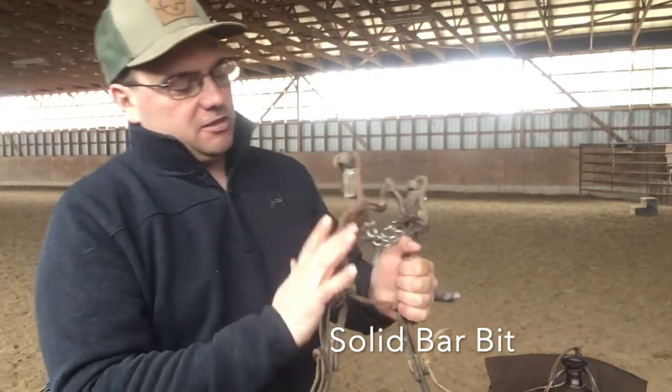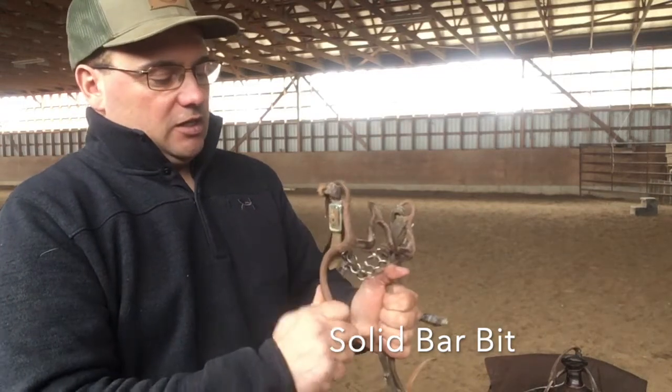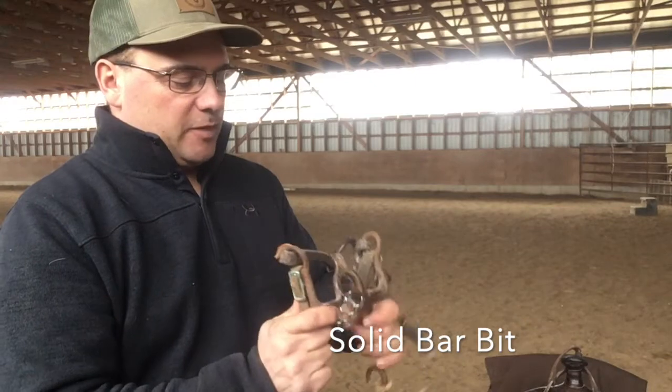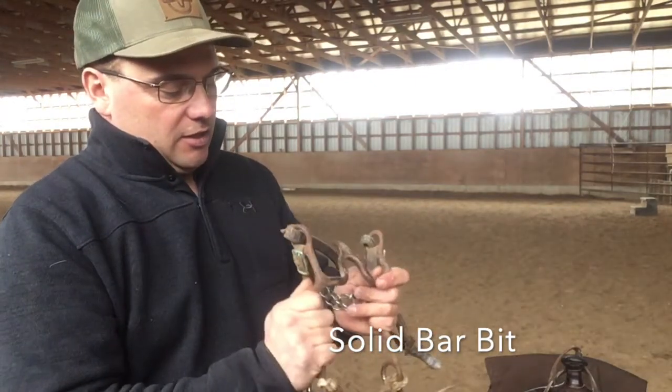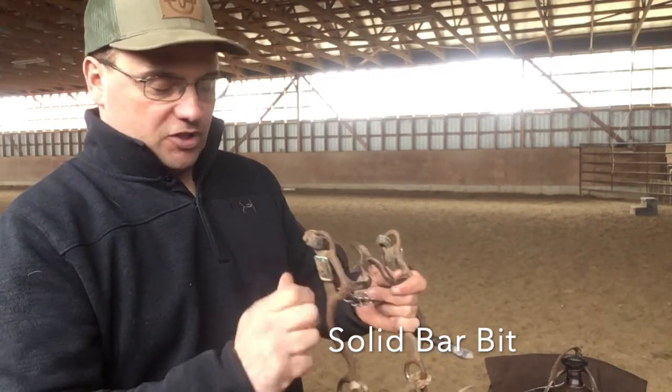I do like a lot of my customers to have a loose shank down here so there's just a little bit of give — it doesn't have as hard a bump. This has been a favorite of mine for a very long time. Once I get horses to the point of showing, I like how they stay straight in this bit.